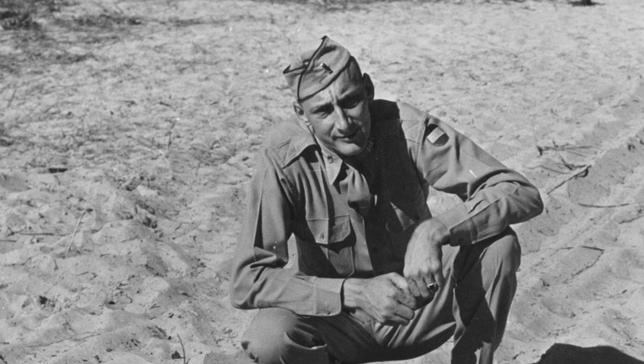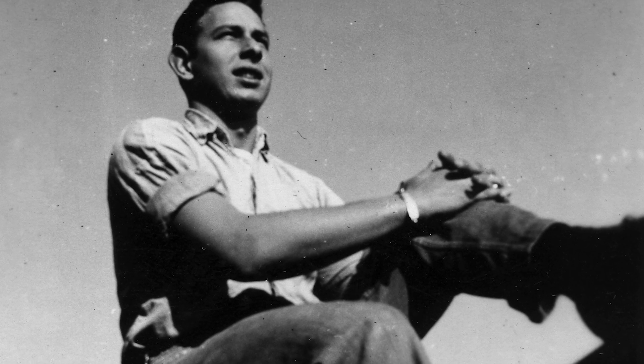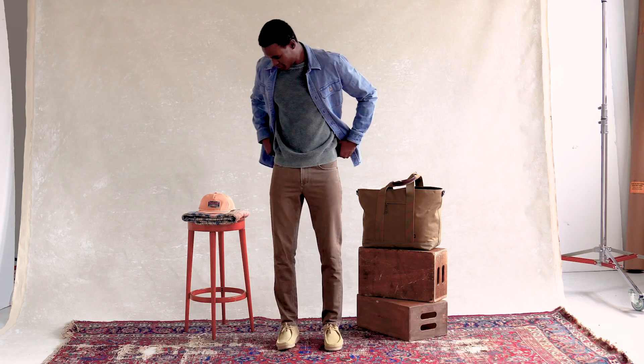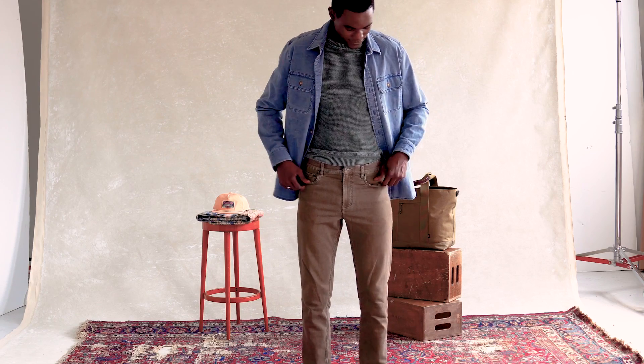The CPO started as a wool garment for chief petty officers in the Navy to keep them warm, and that's sort of the beginning of the silhouette. But the idea is like, how do I make one that looks like you've had it for years? So the fade's awesome and it feels great.